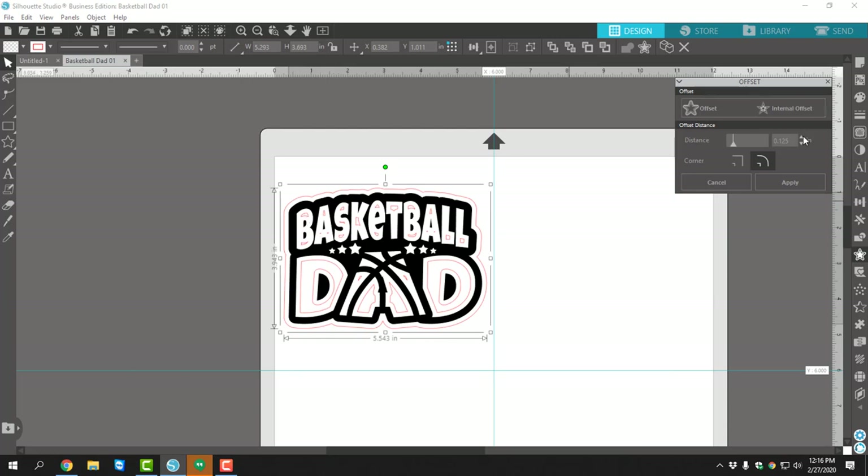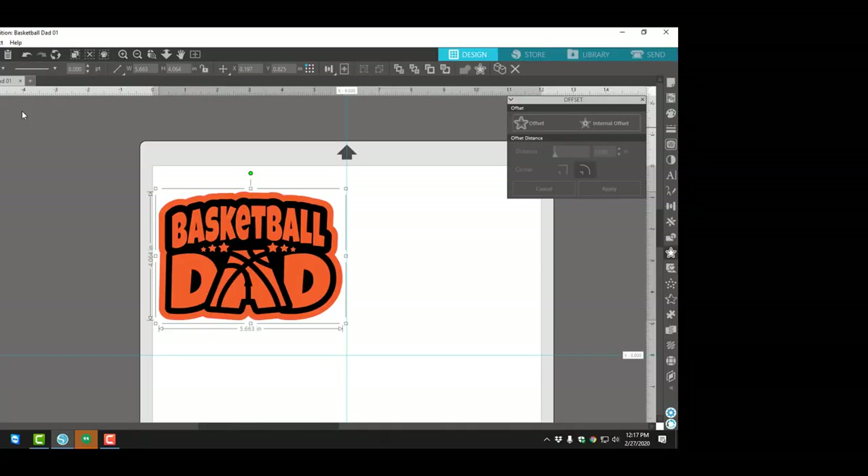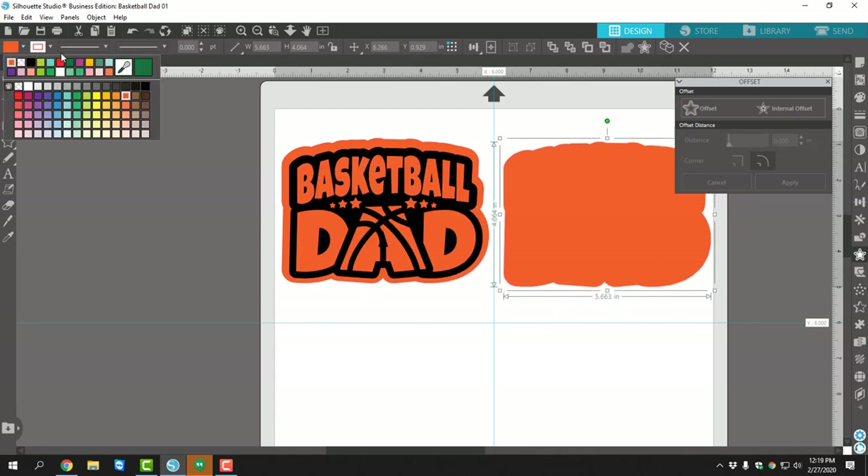Second thing I need to do is create an offset so I can have that color in the background to create this two color decal. Super easy — you're just going to select your basketball dad design. Over to the right is a little star with an outline around it. You're going to click offset. You can make this as big or as small as you'd like, keeping in mind you want to keep it within your six inch square. I changed the color to orange.